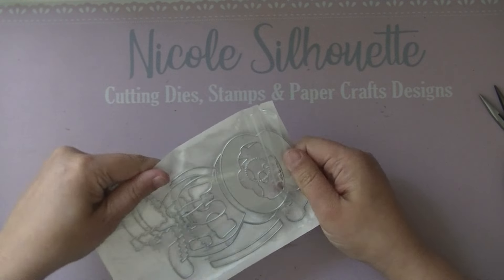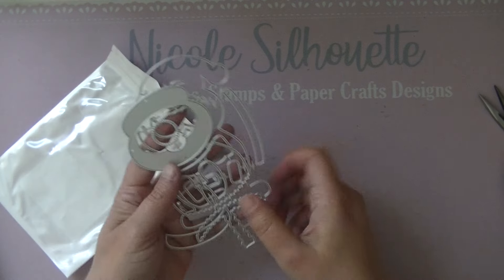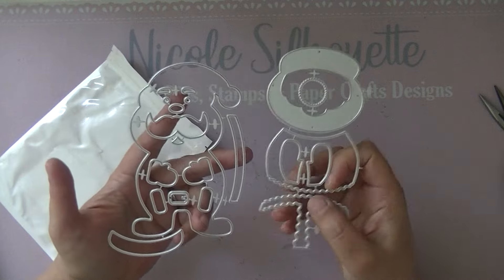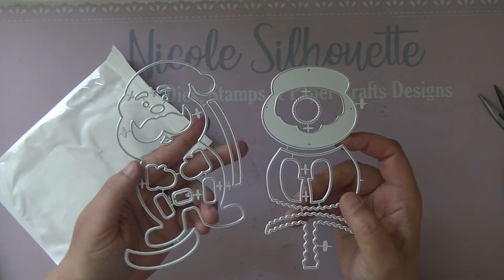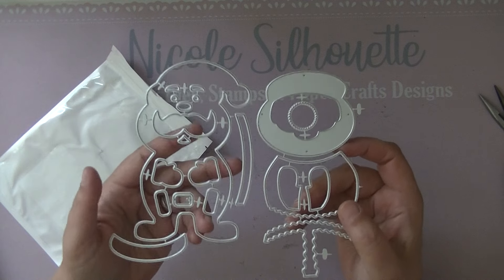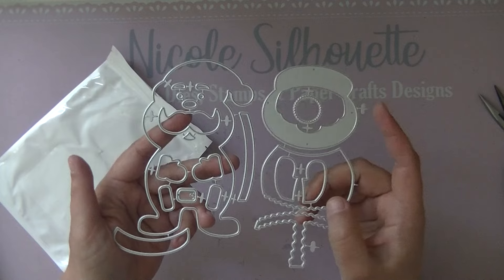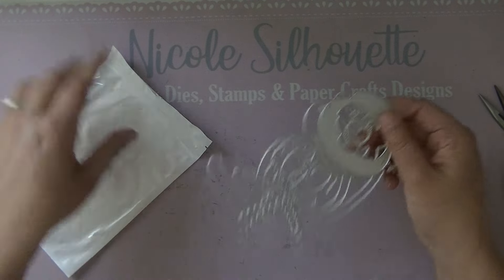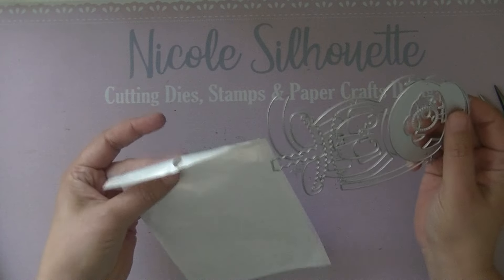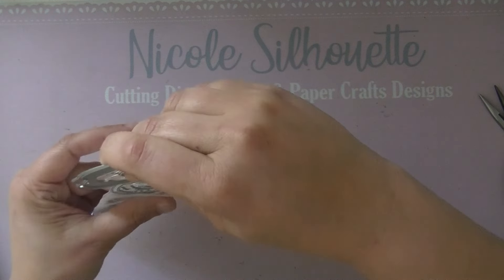I also designed a very cute Santa die set — it has everything you need, and you could even make it into a mini album, though this version doesn't have that extra layer I normally include in a mini album. It's a lovely Santa that works great on a card, a gift package, or a gift bag.